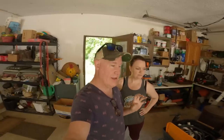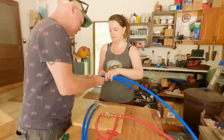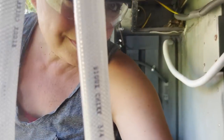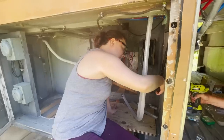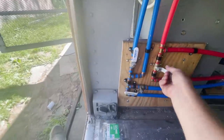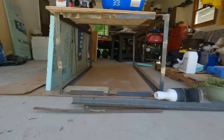We're building another water board with on-offs so we can shut off all the water going to the house. This is our master cold water off, master hot water off, and this is our send-to-the-hot-water-heater off.